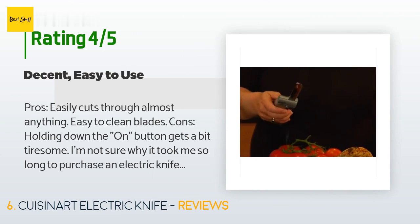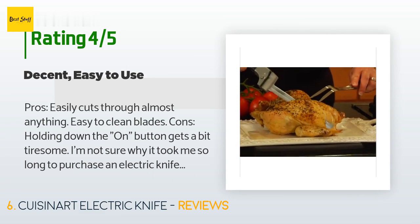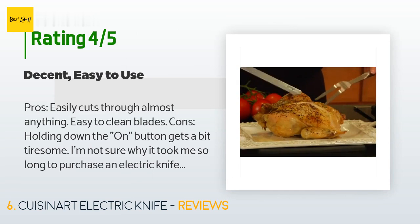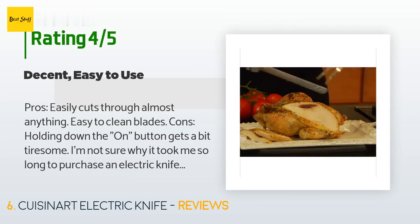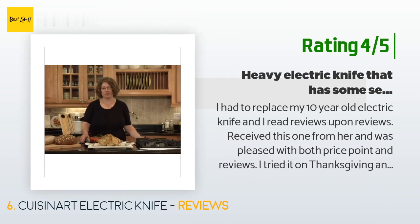A customer said: 'Pros: easily cuts through almost anything, easy to clean blades. Cons: holding down the on button gets a bit tiresome. I'm not sure why it took me so long to purchase an electric knife — my mother used to use one and it seemed so old-fashioned and unnecessary. Not too long ago, as I was struggling to carve a large roast, the vision of an electric knife came to me. This is a relatively simple electric knife — it only has one set of blades, it has an electric cord, and a button on top.'